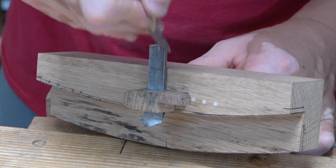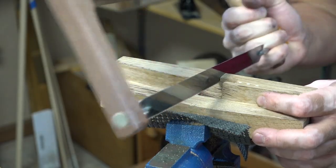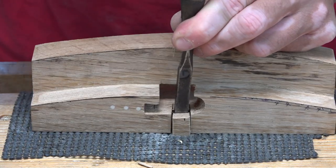The last thing I did was cut the recess for the blade. This not only allows me to cut very thin pieces but also gives me extra leverage when the blade is inside the recess.